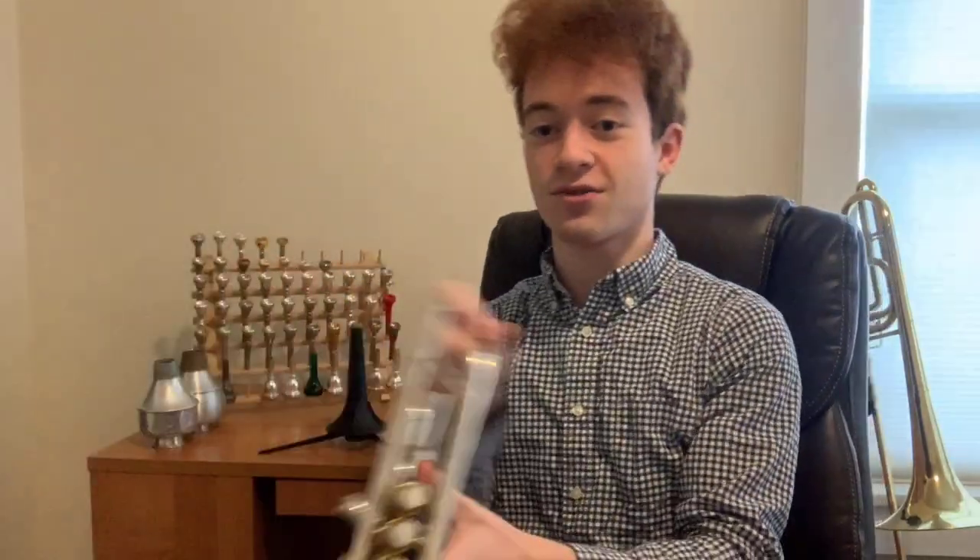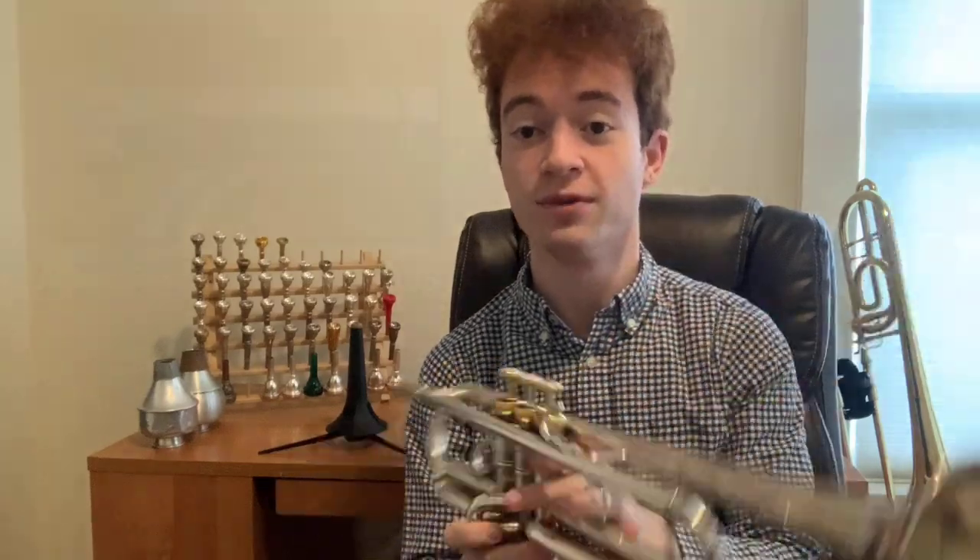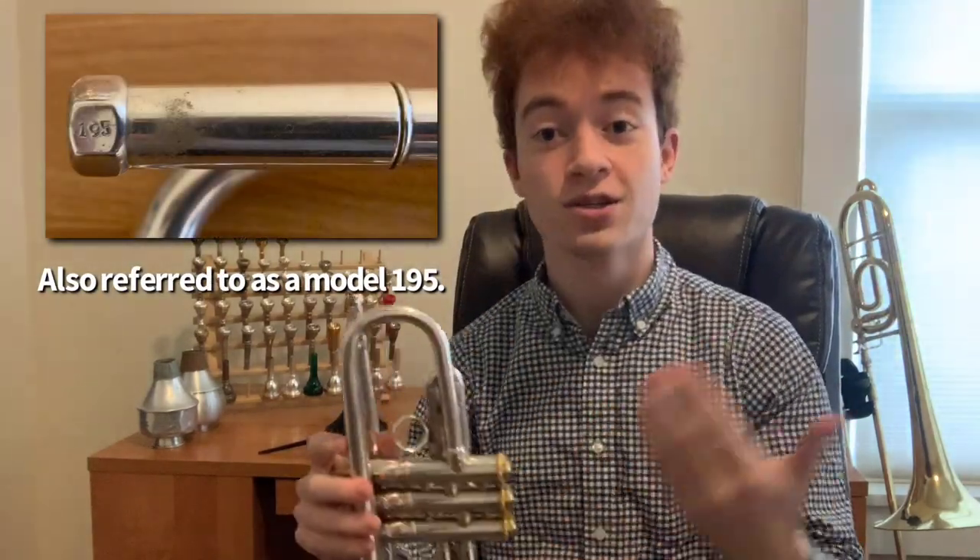Hey there everybody, welcome back to Samuel Plays Brass with your host Sam. Today I've got a very interesting item for show and tell: this is a Vincent Bach Stradivarius 43 B-flat trumpet — but not just any Model 43. This trumpet commemorates the 25th anniversary of the merger between Vincent Bach and the Conn-Selmer company.